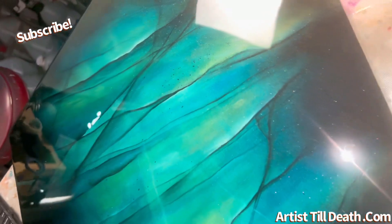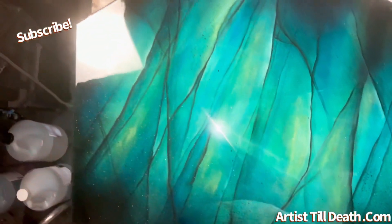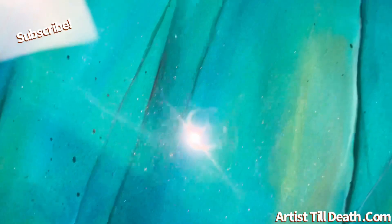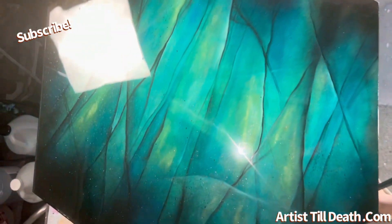Then I used Stone Coat Art Coat to flood it with a little bit of abalone shell for the sparkle. I'm going to be doing a second layer on this piece — but what do you guys think? I would love to know what you would add, what you would change, and what I should do on the second layer.